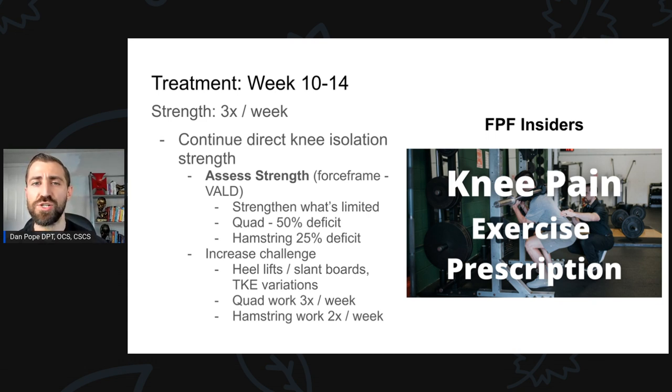So what does that mean? We get that information — quad is weak, hamstring is weak. How does that change things? For me, I know the war hasn't ended. The quad is not back where it needs to be. We still need a lot of isolation work in the program — at least three times per week of isolation work for both quad and hamstring, because they're both quite weak at this point. We can also really start ramping up the challenge of quad and hamstring exercises. I like heel-lift or slant board variations of squats, lunges, and step-ups to really challenge the quad. Different TKE variations are great. BFR is still a really good option if the knee is not tolerating load well. We were doing quad work three times a week and hamstring work two times a week.